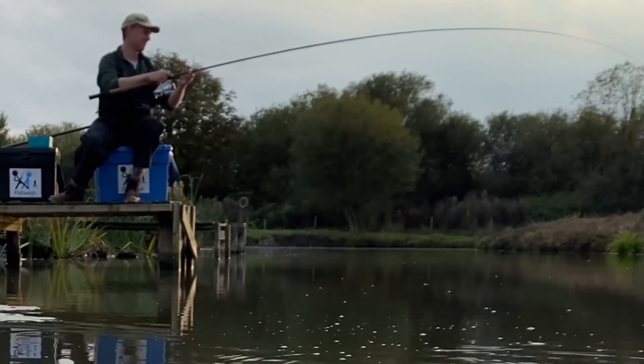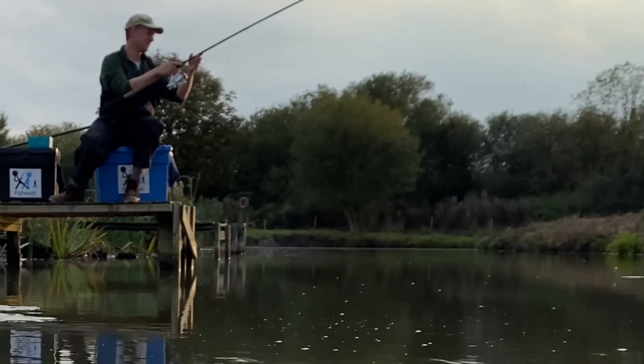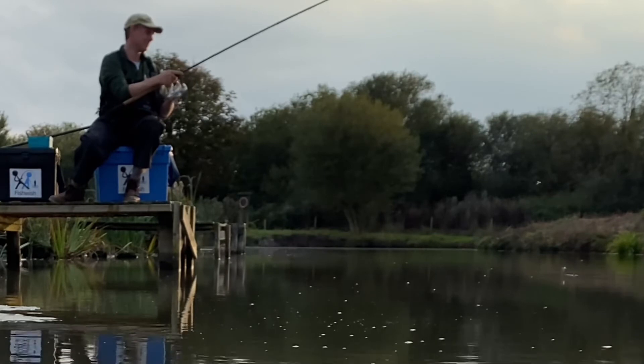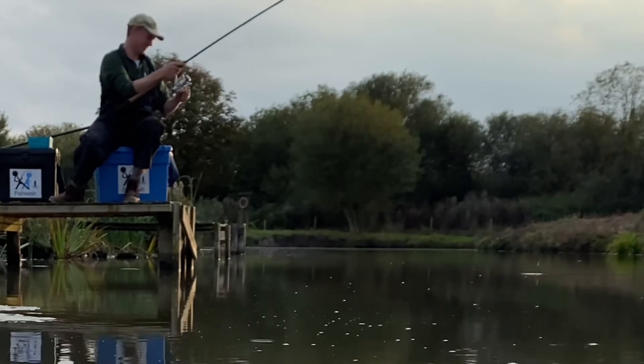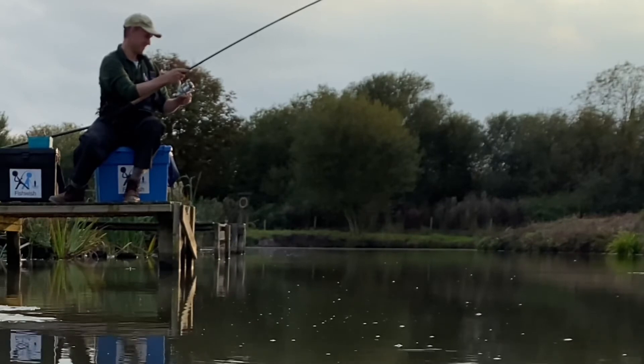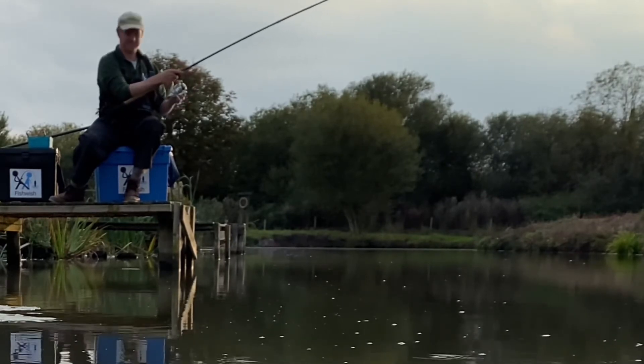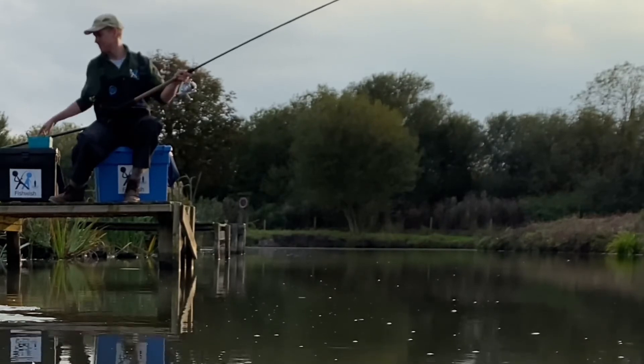Normally I'd use a pole at that sort of range, but the waggler has three advantages over the pole. The obvious one is that you can fish beyond the reach of a pole by casting further out. The second is that over clear water you don't have a rod directly above the float scaring fish away. The third is you've got much more control over big fish if they try to get into snags or underneath the fishing platform.